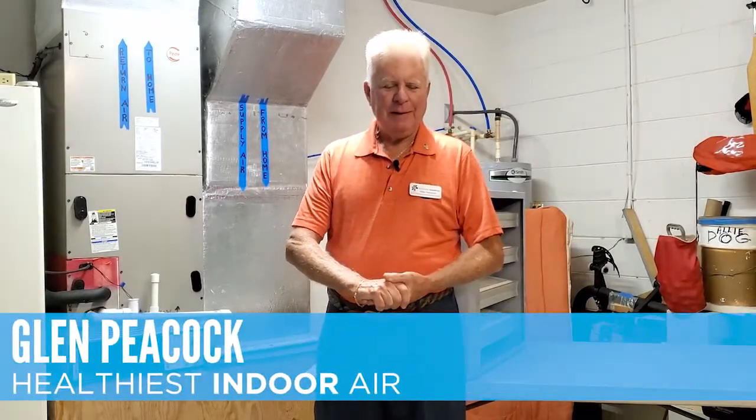Hi, Glenn Peacock here with Healthiest Indoor Air. I find myself today in a typical garage — in this case, it's my garage. I'd like to talk to you about how we can give you a high level of purified, hospital-grade air within your home.